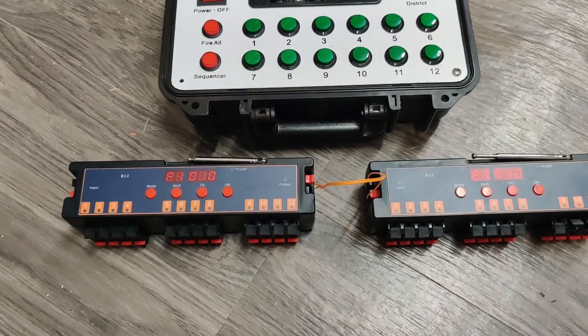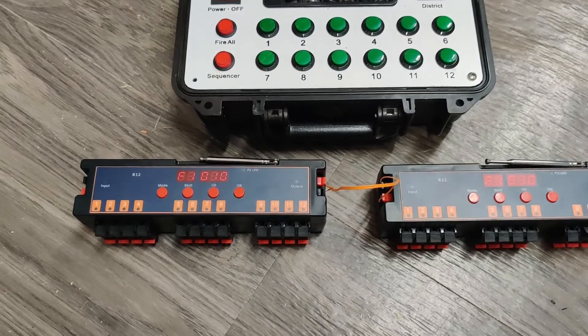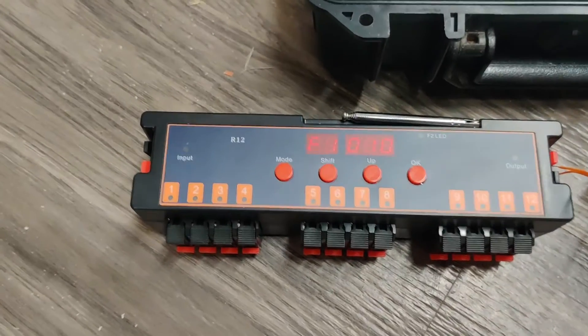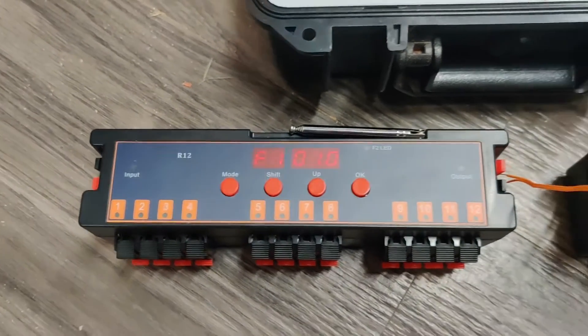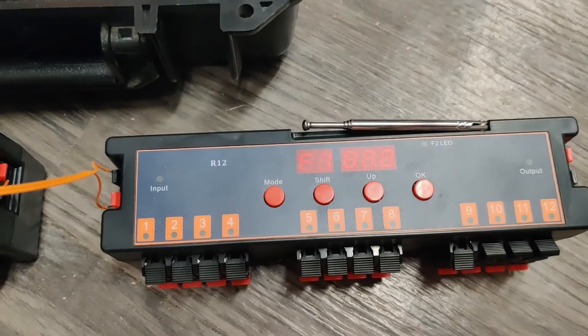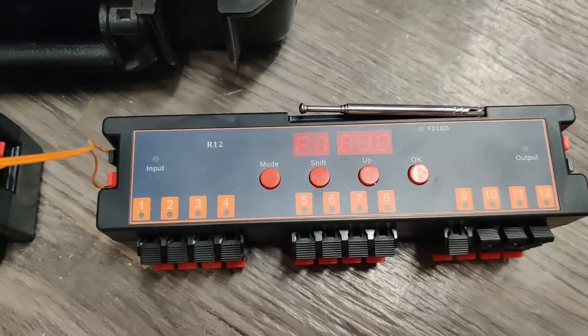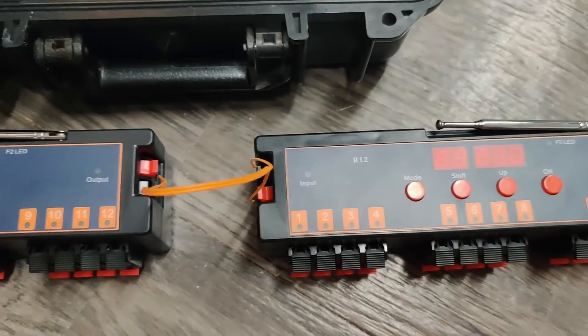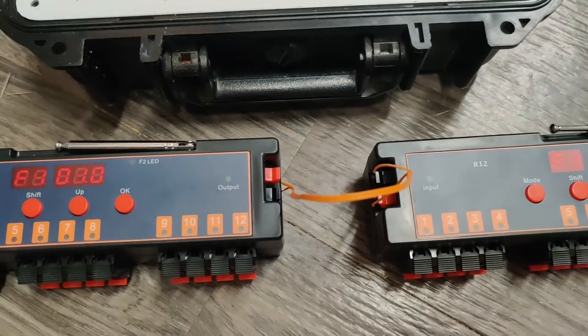F1 sets the interval between each cue. For example, on this one I set it to every one second, but I could slow it down on the other unit — maybe set it to every five seconds or three seconds. Each unit can have a different interval.